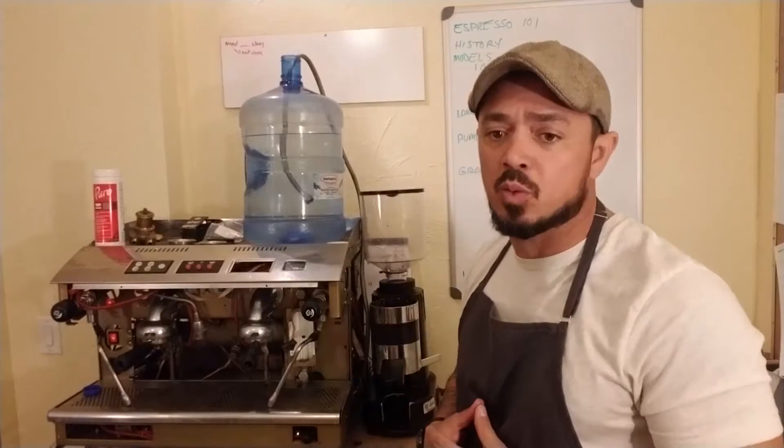Hey guys, this is Vance with Green Joe. On this video what we're doing is basically covering what I call Espresso Machine 101 — some general overviews of the machine, an introduction to it, and then a tour of the machine so you can get an idea of how different systems work.